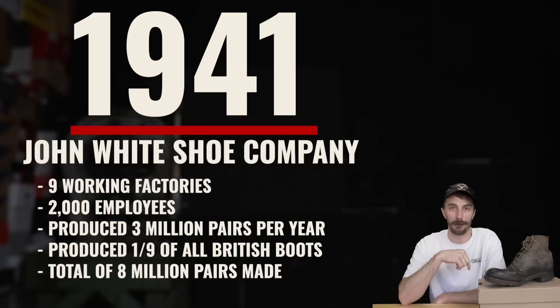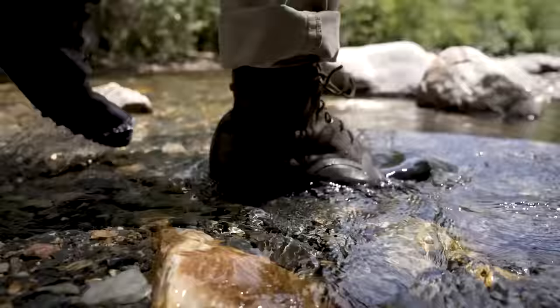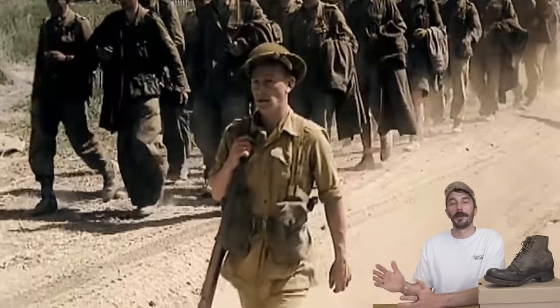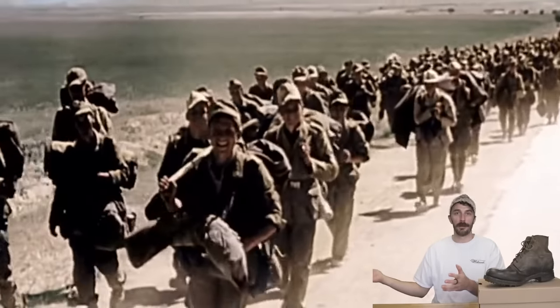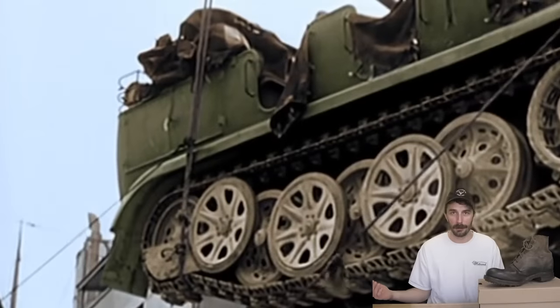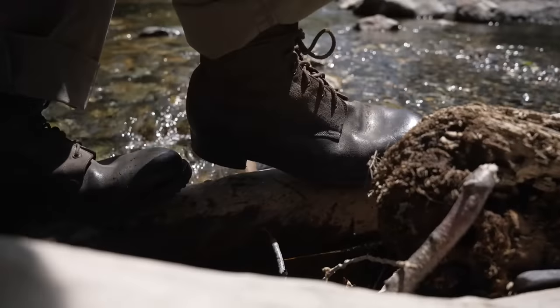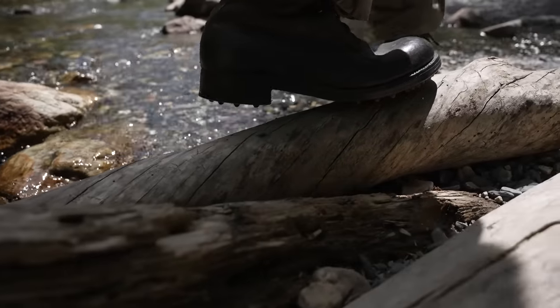By 1941, John White had all nine factories running with 2,000 staff producing 3 million pairs per year. In total, they produced one-ninth of all footwear supplied to British forces — around 8 million pairs over the course of the war. John White boots were some of the best available; soldiers coveted them and traded cigarettes to get a pair. Only about one in eight or nine soldiers had a pair, and having that John White stamp inside your boot meant you could trust the quality and consistency.